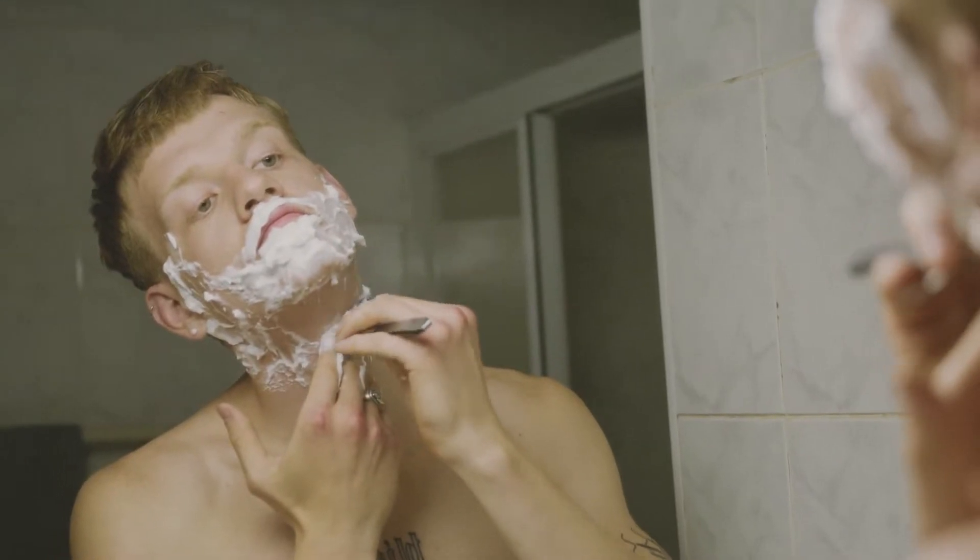Now, if you're going to do it at home, I would suggest you be very careful. You can screw yourself up. You can cut yourself and even worse, you can end up with one less eyebrow. So just be cautious when you're trimming up your hair.